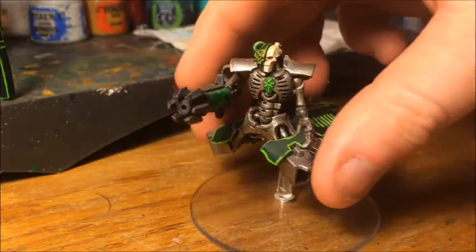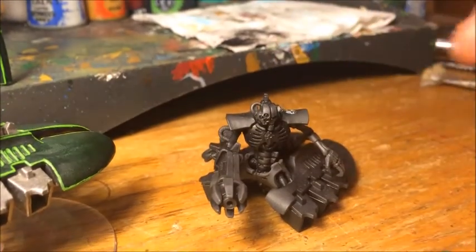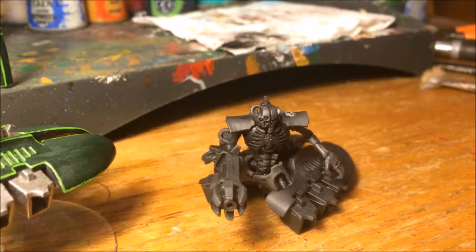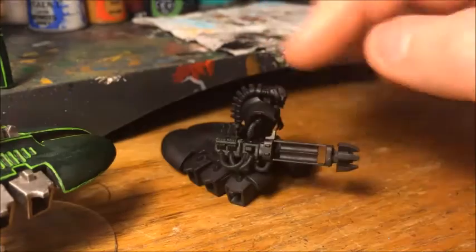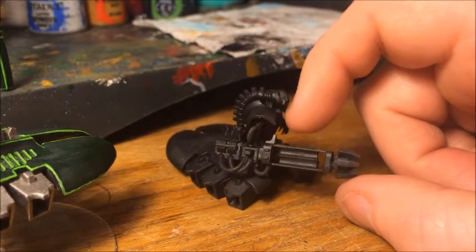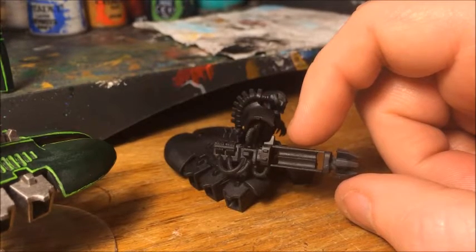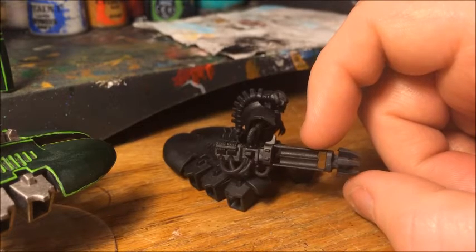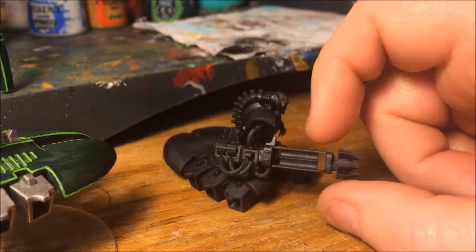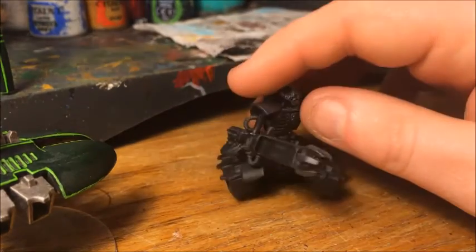So this is the model I'm going to be working on — a basic Necron destroyer. I've assembled him and primed him in Chaos Black undercoat. One thing you'll notice is I've left the rods out. If you're doing a quick and easy Necron, you want to leave the weapon rods out till the end so you can just stick them in. If you want to paint them a different color, you can leave them in and paint over them, but for today I'm leaving them out.